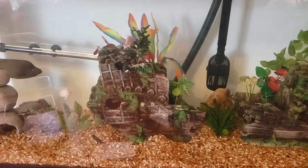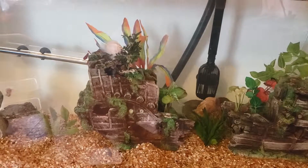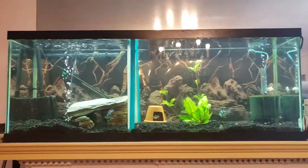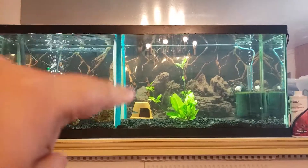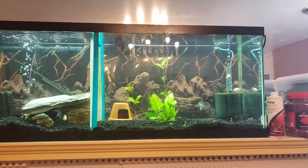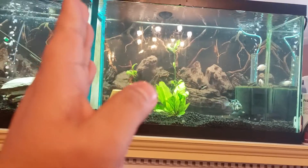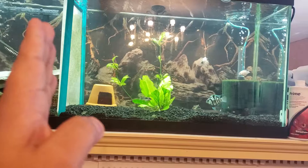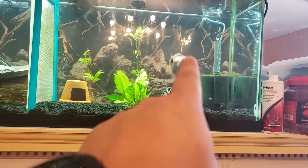Now let's go to the 55-gallon. This is only temporary, because I still have to transfer all my angelfish to this aquarium — there's a fry in there, so there may be more delays on that. As you can see, I moved the divider over to this side, because the fry are getting bigger.